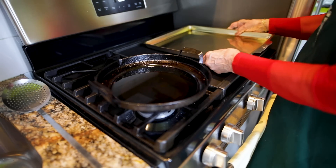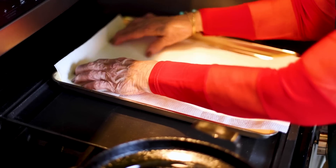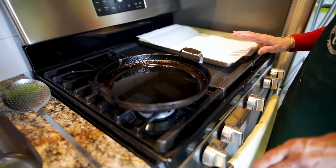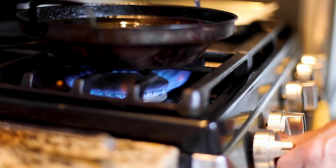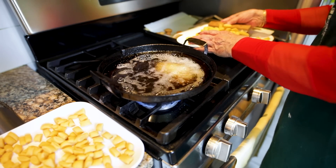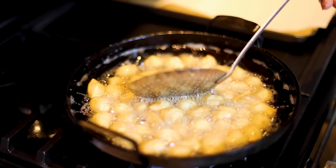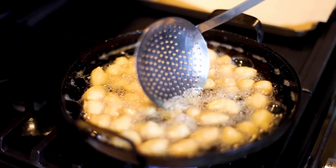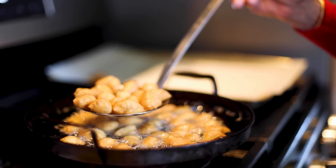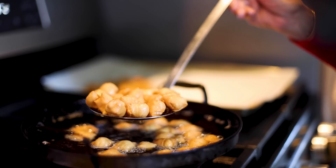Before you begin frying, get a pan covered with paper towels — whatever you fry will be placed on the paper towels so they absorb any leftover oil. I'm turning the heat on to medium and I'm going to take four or five pieces to do a test. When those are the beautiful golden color we want, we know the oil is the right temperature for the rest. They are all completely dry with really no oil residue, but if there is any, the paper towel will absorb it.